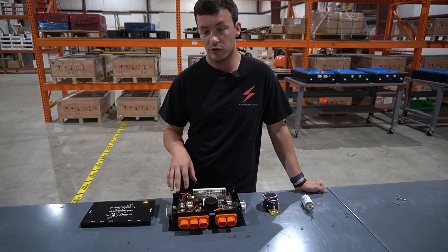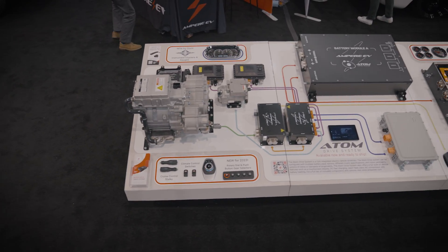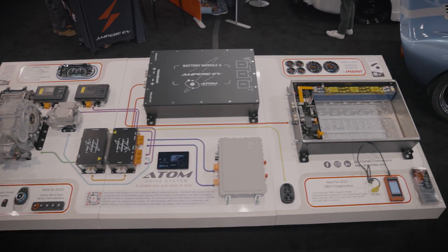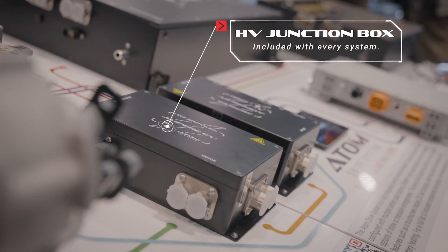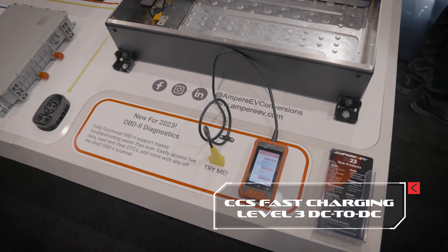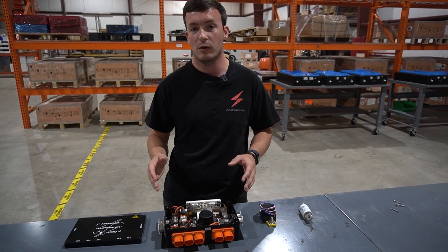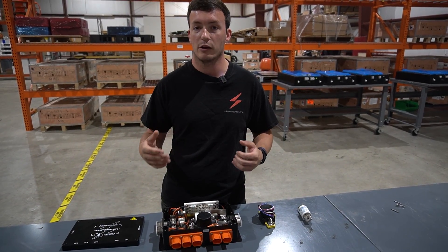We also have a pre-charge and a discharge circuit within the junction box. The pre-charge circuit is to start up the high voltage system, and you have to do that slowly. If you connect it immediately, there are capacitors in the system that will cause an inrush of current that can be thousands of amps. So instead we use this circuit to bring the system up in a slow, controlled fashion.